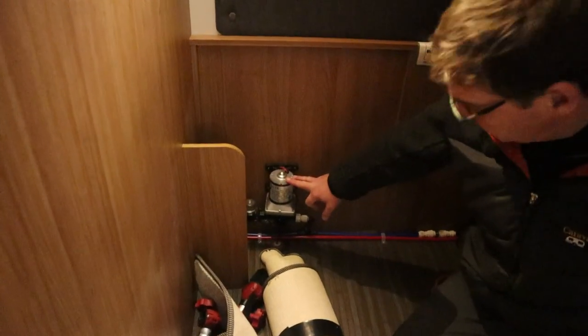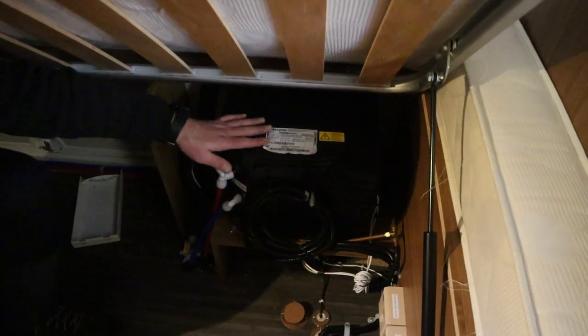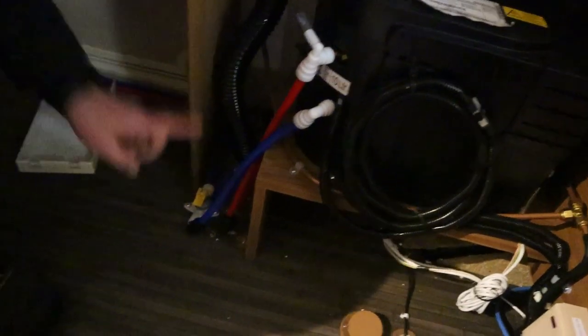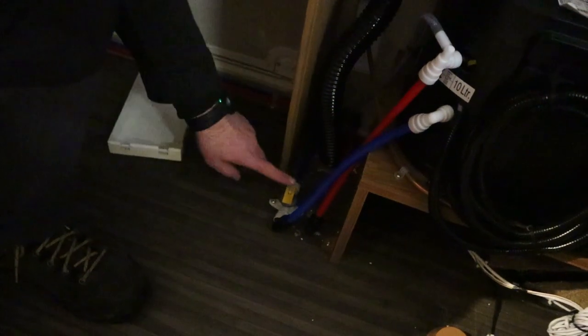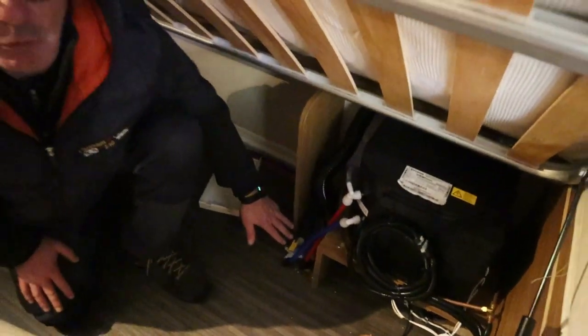Here we have the water pump with filter, and we've got the water heater which is a Truma system. These are the drain-offs for the water heater — if we lift it up that drains the water out. So if you're not using the motorhome, just drain the water heater down.